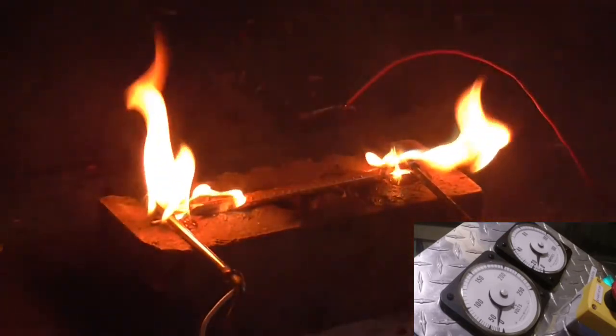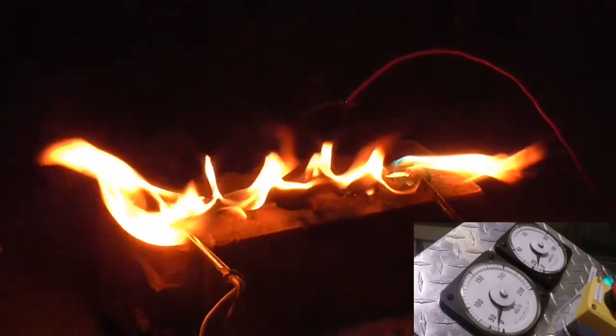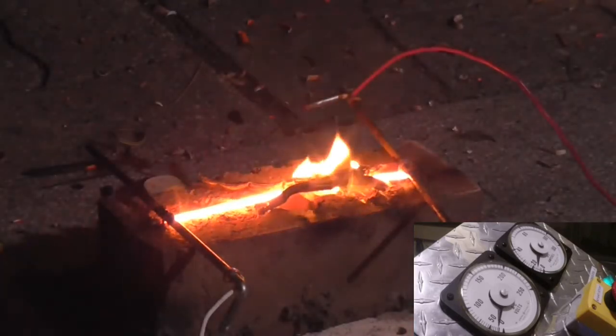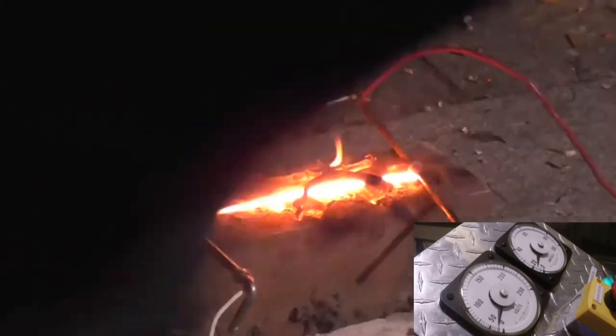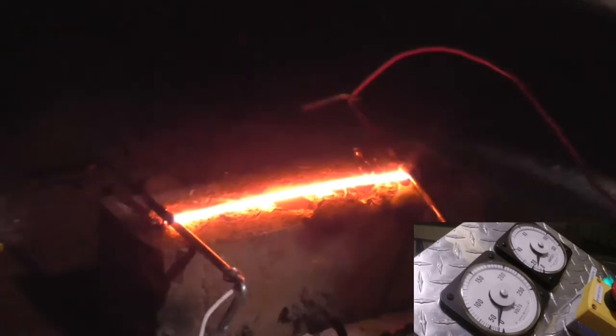We've got some nice smoke going on, a little bit of flames, and about 1,400 watts of power — raw surging energy right there. Now that we've got a little bit of carbon exposed, what we're going to do is put a hole in the middle of that.